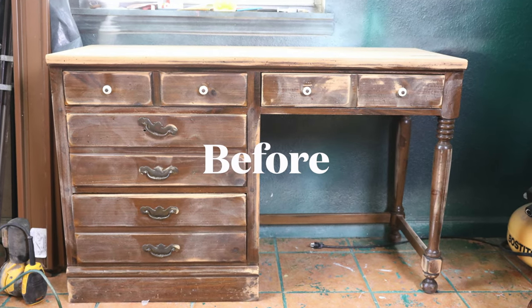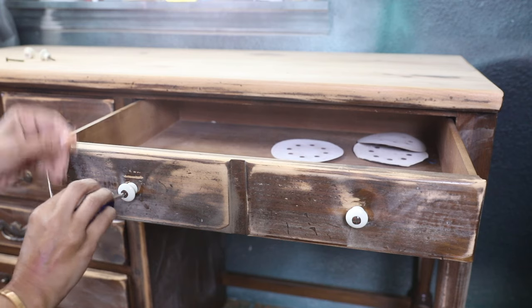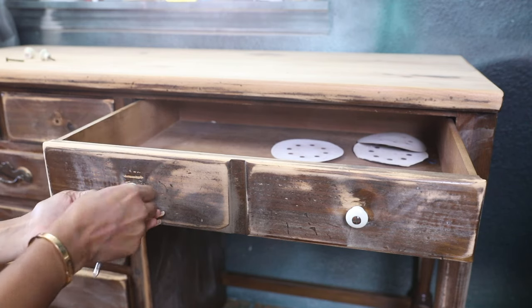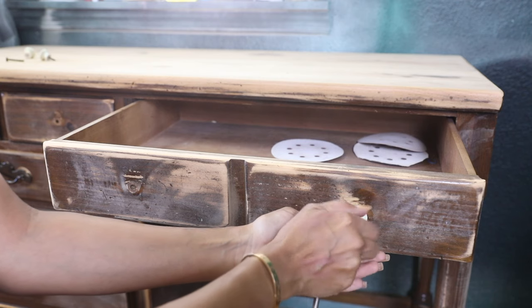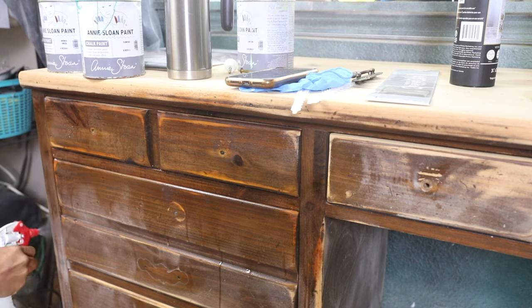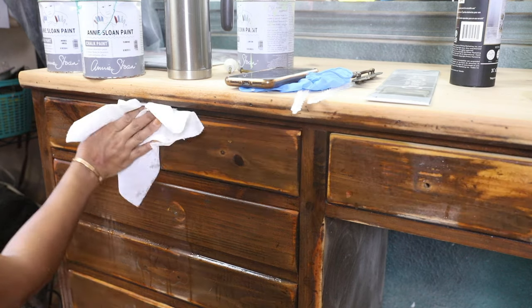Hey guys, with today's video we're going to give this desk a makeover with a little bit of boho style to it. The first thing I did was give the whole piece a light sanding to the bottom and really strip all the top, giving it a really good sanding so I can see the light color. Then we're going to remove the knobs and clean the piece using TSP so I can remove all the dirt and the dust.